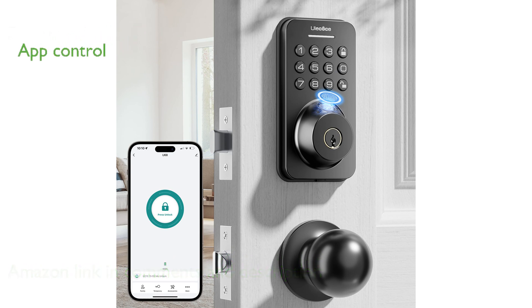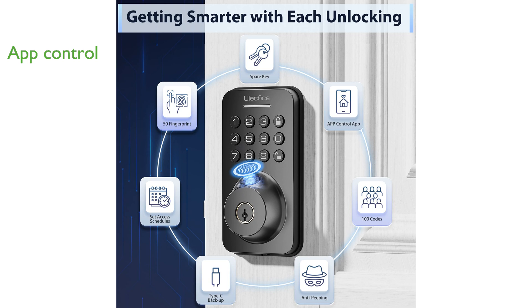This keyless entry system enhances control through a smartphone app, allowing users to generate temporary passwords for guests and monitor real-time unlock records. With its 5-in-1 unlocking feature,